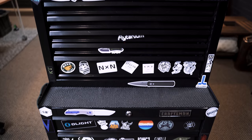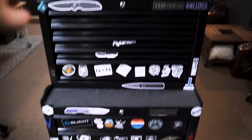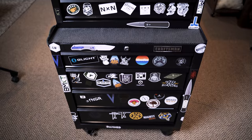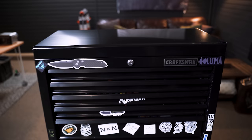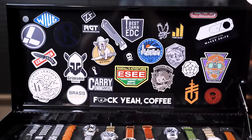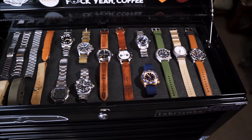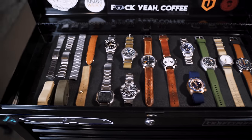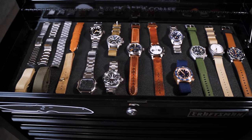Here it is — this is the solution I came up with about a year and a half ago, maybe a little longer. It is a two-cabinet Craftsman tool chest: a smaller top cabinet and a larger bottom cabinet on wheels, and I've just been covering it in stickers since the day I got it. Up here in the very top compartment I keep all of my watches. This has changed more than anything mainly because I go through so many watches, but it's kind of settled down now.